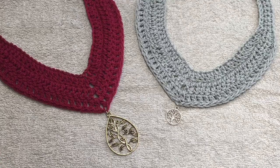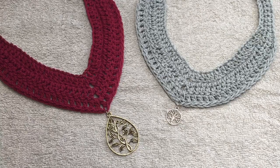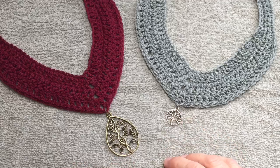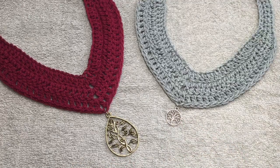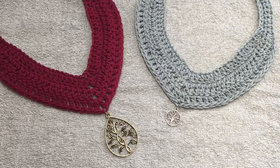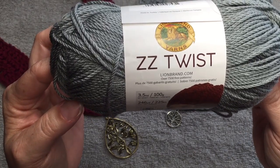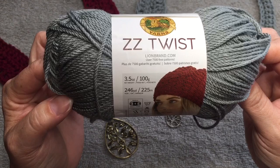Hello everyone, Denise here. Today we are going to make these beautiful necklaces. The actual necklace is the same — it's just the charms that are different. We will need some worsted weight yarn. I used ZZ Twist by LionBrand.com. I bought this online before it was available in stores, and I had a review video on that if you would like to see it.